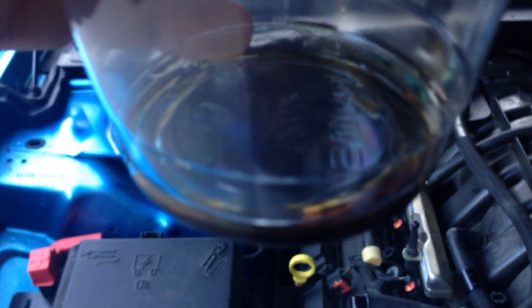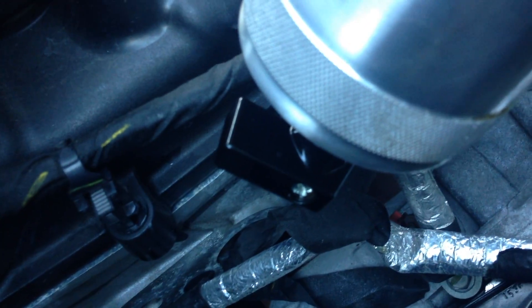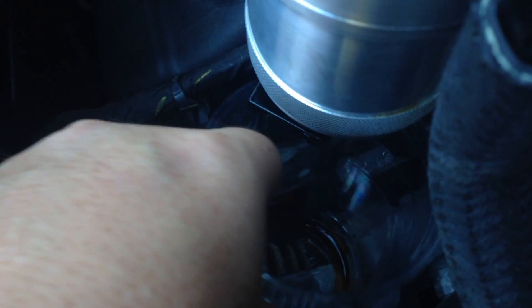For only having it in there for one week, that was actually quite a bit of oil. In that span I traveled roughly 250 to 300 miles, so that's a lot of oil that would have been recycled back into the engine that I just drained out.